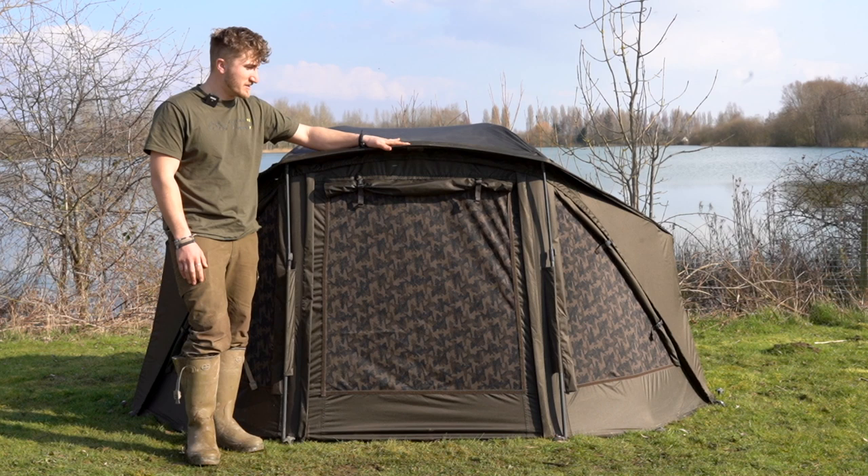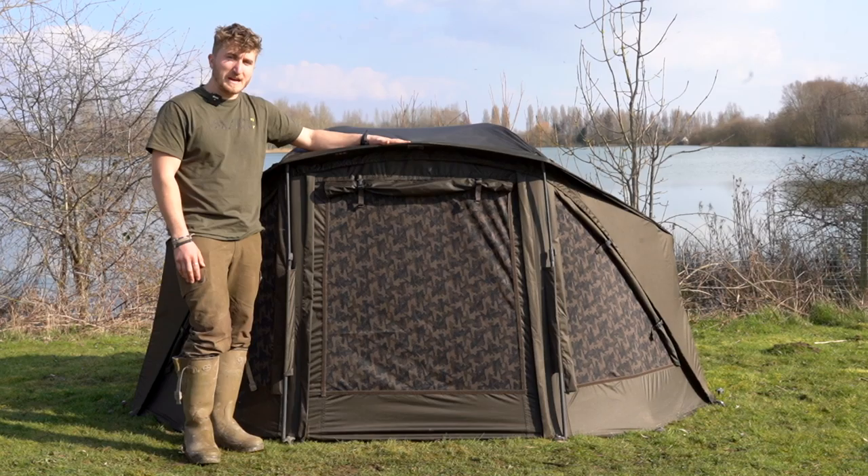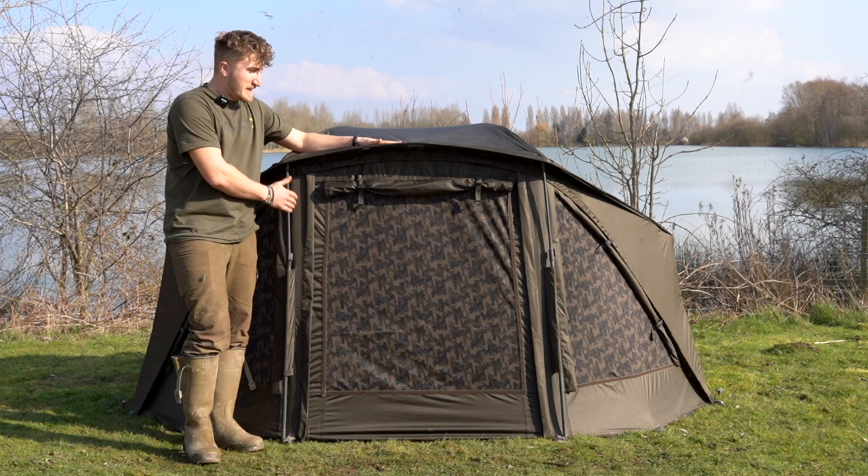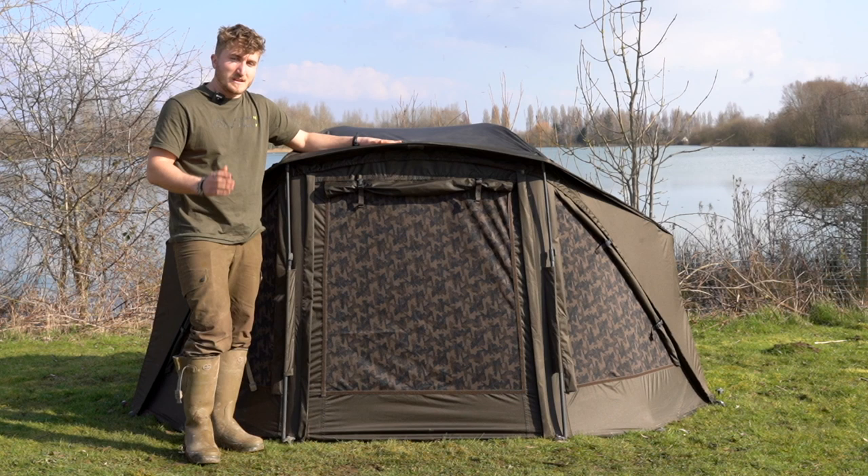Here we have the Avid Carp HQ Dual Layer Brolly System. As you'd expect, it features extremely hard-wearing, mega waterproof 20k hydrostatic material. This all came about off the back of the success of the HQ Dual Layer bivvies — massive benefits with that: no faffing around with over-wraps, increased internal heat, mega comfy, can cover all bases. It's a real comprehensive piece of kit.